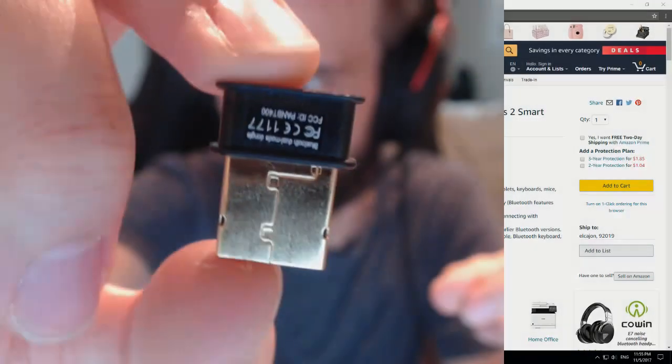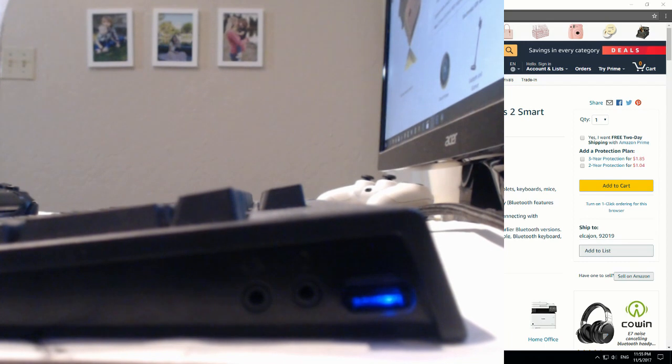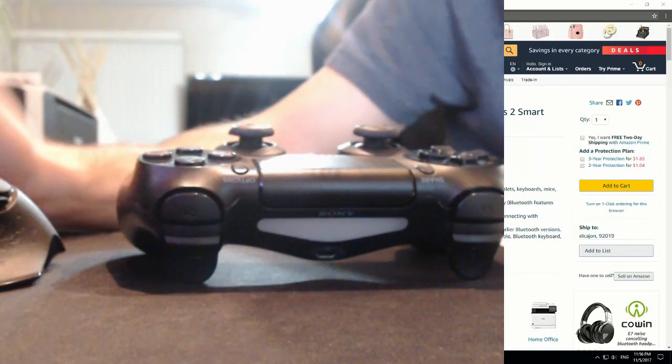You end up with this little guy right here. You hear the beep — it's flashing. Your system should automatically pick up and identify what you just hooked up. But now how do we get that to connect to our DualShock 4?